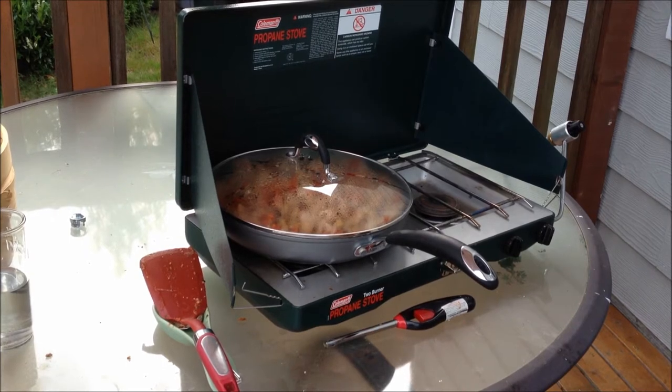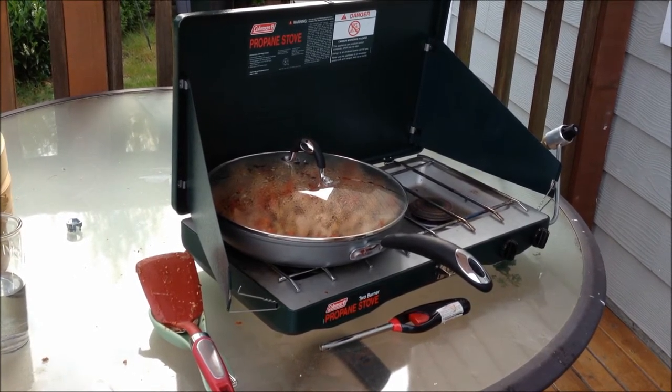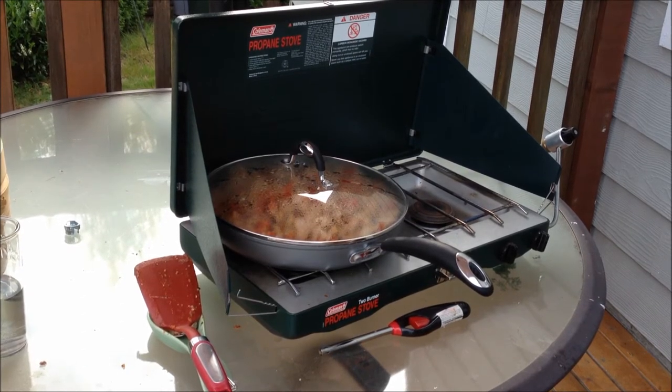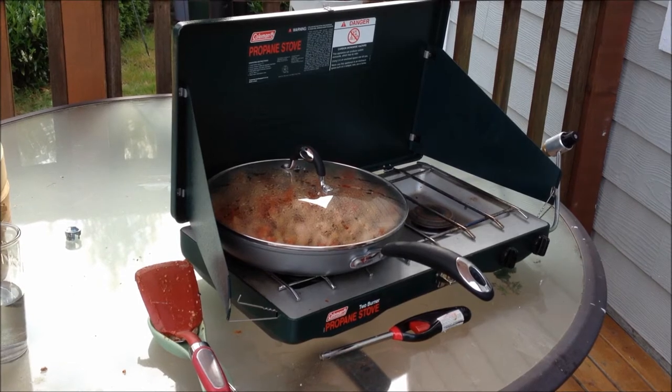Since you're using a flame on a propane stove, monitor it at all times. Don't let kids get in the way or pets get near the food. Make sure you're watching what's going on.